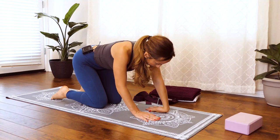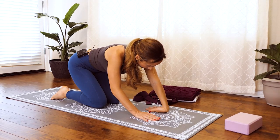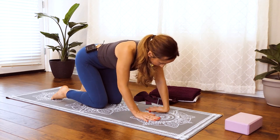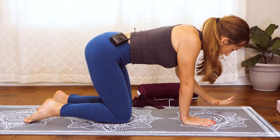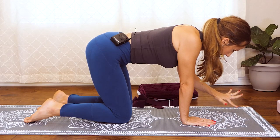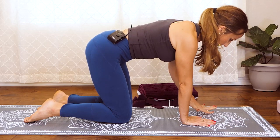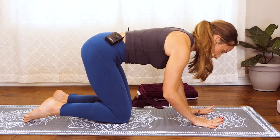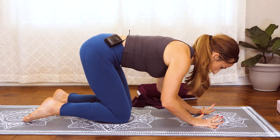Going slowly is really important. One more time lean back, moving a little deeper. Nice and slow, then release and spread those fingers really wide, wiggle them around. Spread your fingers as wide as you can — right and left — as wide as you have ever spread your fingers.